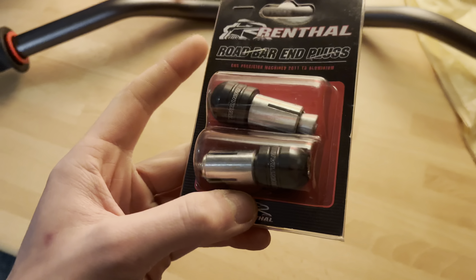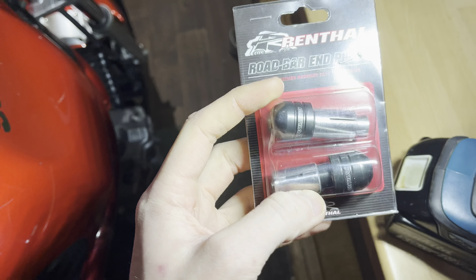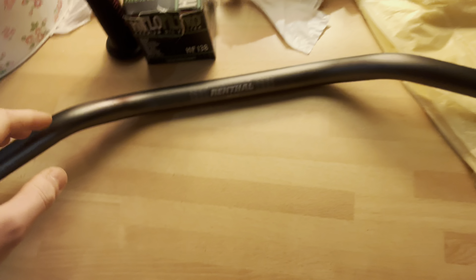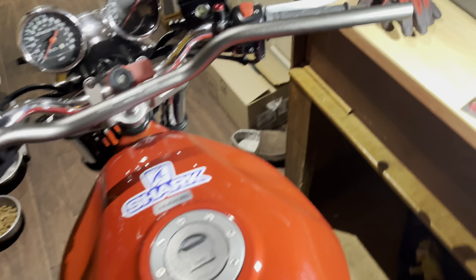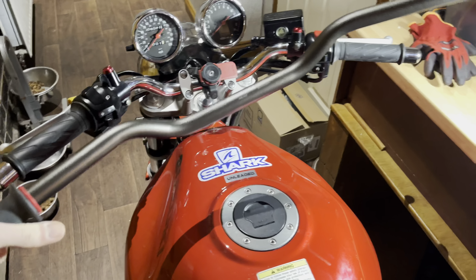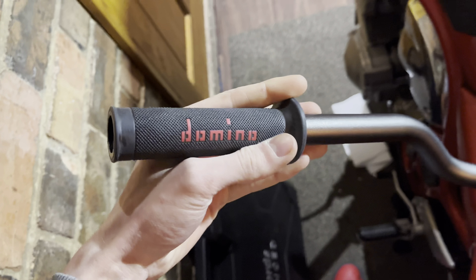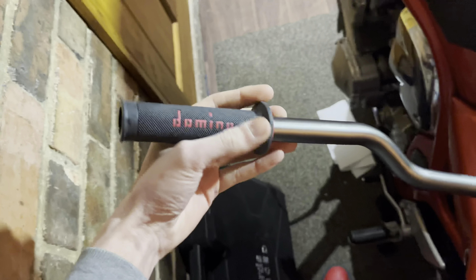The new bar ends we've got are the Renthal ones. Just put them under the lights so you can see them better - they're the Renthals. Nothing special about them, they're just in a dark gray, so I've color-matched the bar ends with the bars. We've got the Renthal bars for the Bandit in the same dark gray color. If we compare them side by side, the Renthals are a bit longer and shouldn't be as bent back as the standard ones - just generally a better color. On the left side I've got the new grip which is a Domino, and the bar ends will slide in the end there nicely. Nice red grip for the red bike.